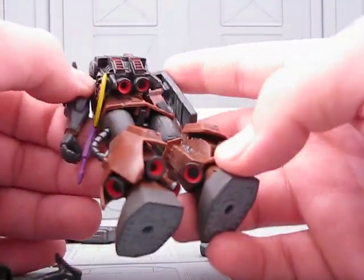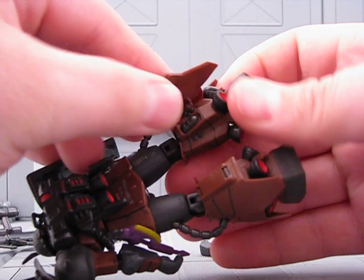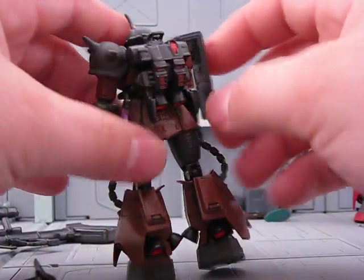The thrusters don't have any articulation, but this thing is just filled with the ability to fly fast. This part can actually peel back a little bit, but you don't want to do that too much, lest you start to wear it out.